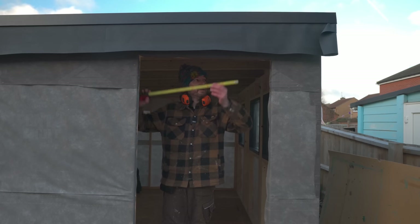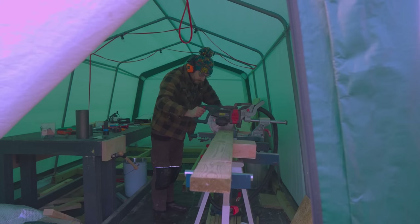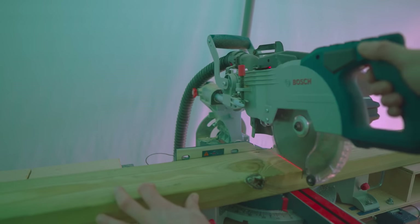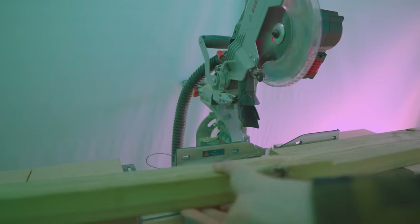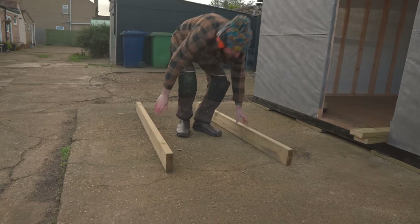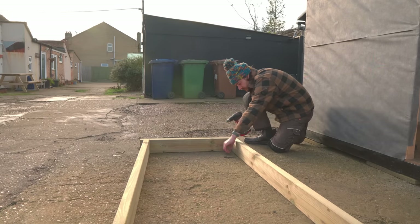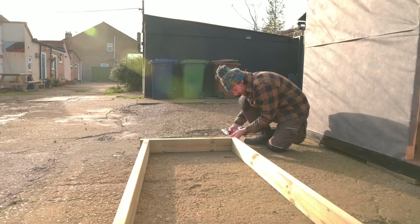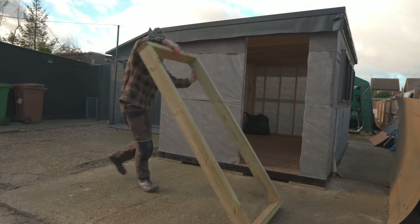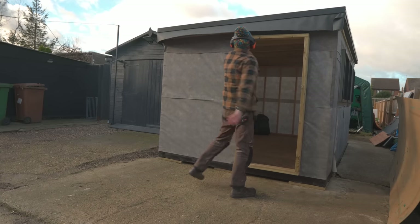Now I need to build a frame to go in here, so I can get it measured, go into the workshop and get the wood cut. I can get a couple of screws into each corner to lock this all together. Just a little check to make sure my measurements are correct — which is definitely not always true. That's going to fit fine.